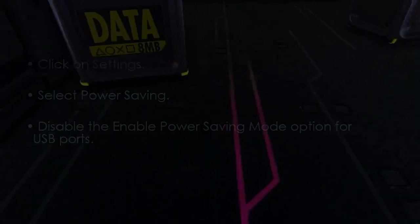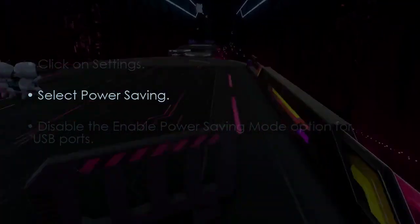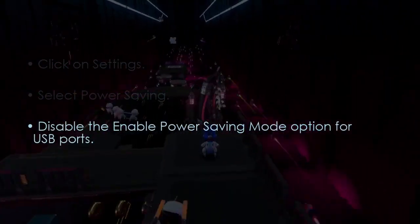Now, disable USB power saving. Click Settings, select Power Saving, and disable the enable power saving mode for USB ports.